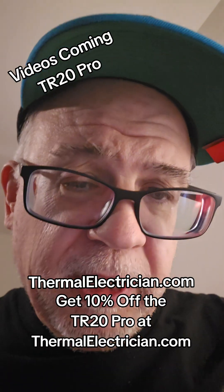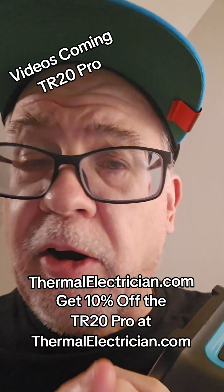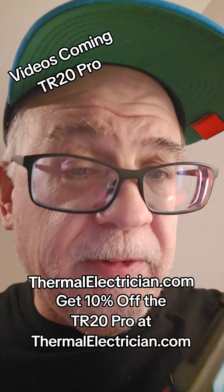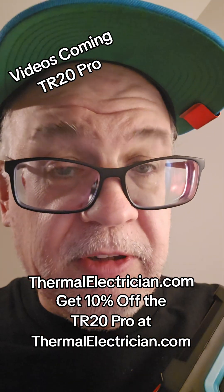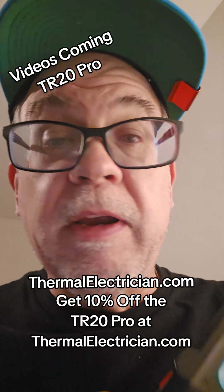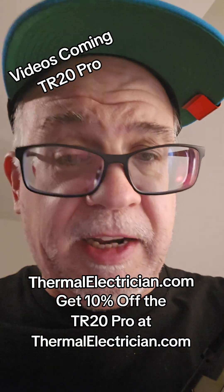If you're an electrician and you want to add thermography to your portfolio, there are a lot of courses out there on the market. Ours is designed specifically for electricians. People want to know: does it qualify you for anything? It's equal to a level one or even higher, but it doesn't cover the stuff that isn't relevant to what you need as an electrician.